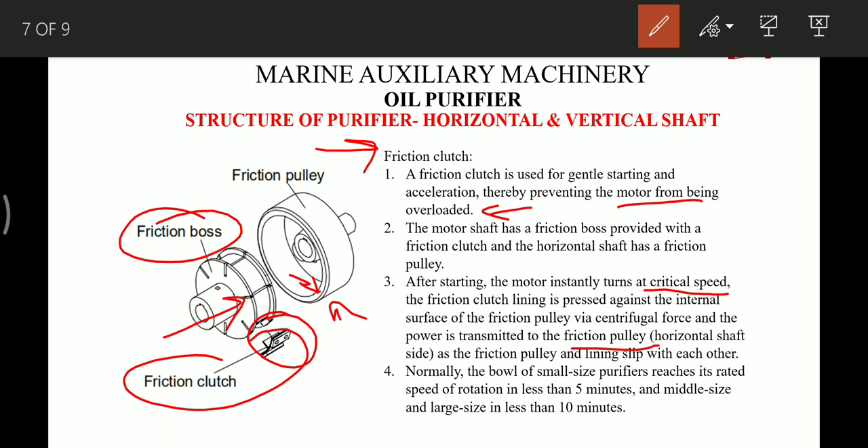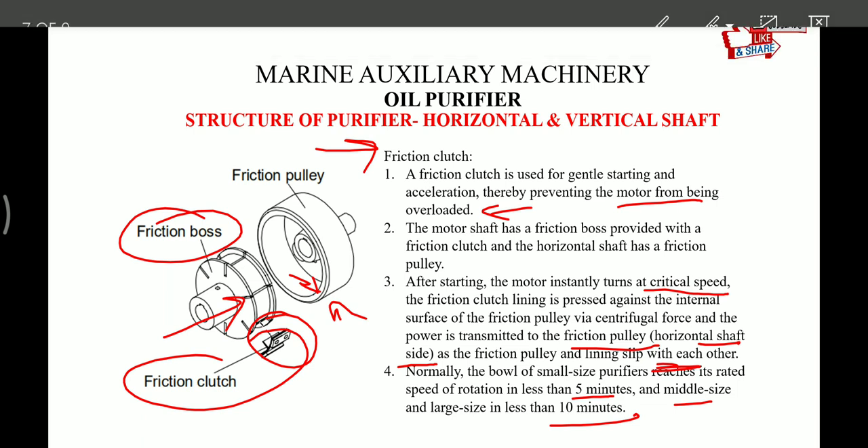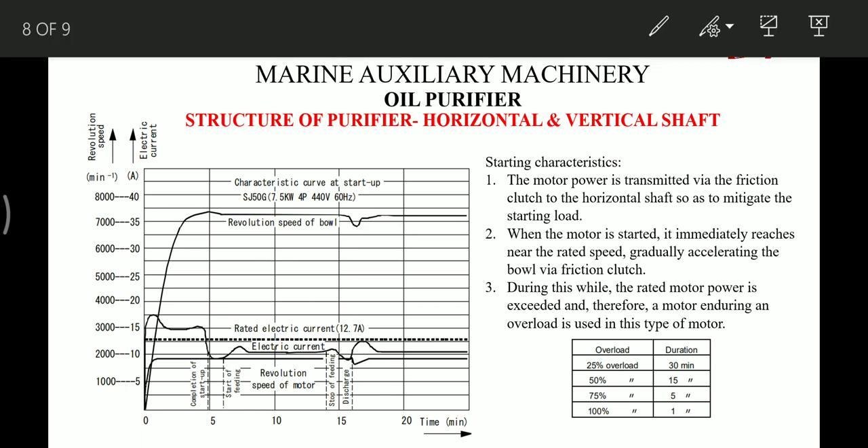As the friction pulley and lining slip against each other, the bowl of a small-size purifier reaches its rated RPM in 5 minutes, while medium and large-size purifiers take 10 minutes. Now let's see the motor characteristic curve, which is very important as it helps in monitoring whether the purifier's starting, stopping, and desludge operations are correct. Motor power is transmitted by the friction clutch to the horizontal shaft to mitigate the starting load.